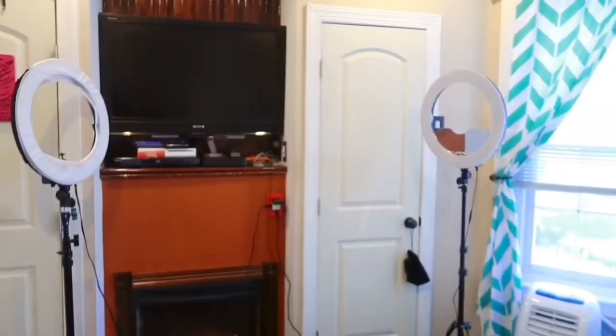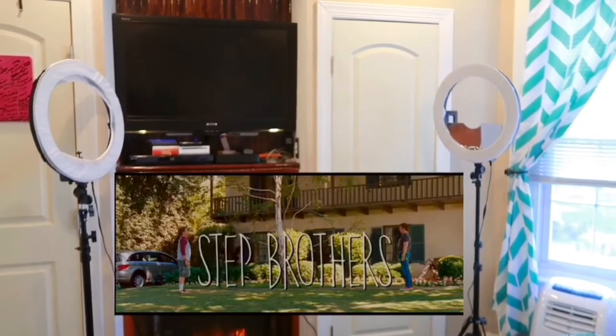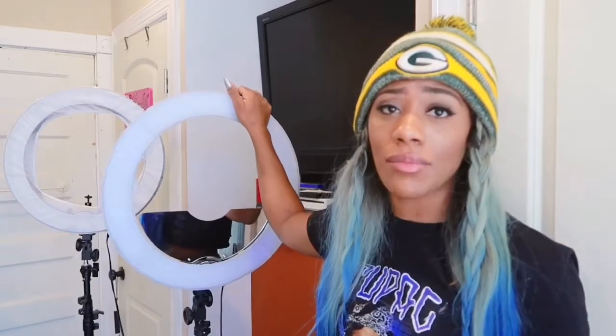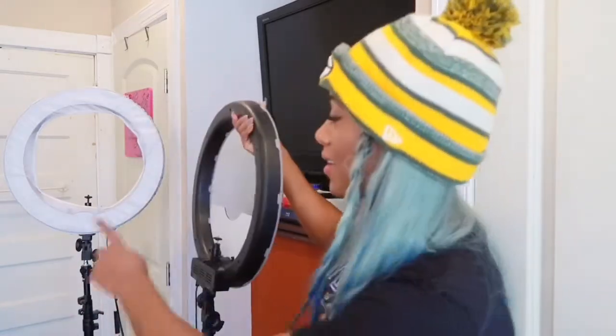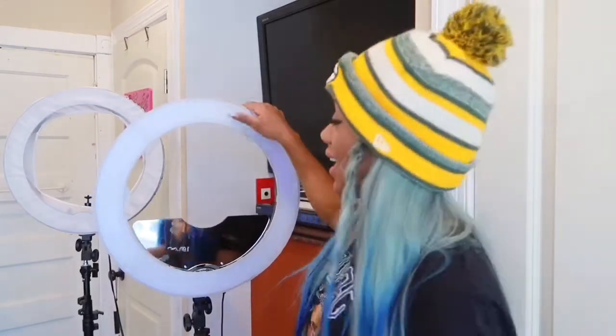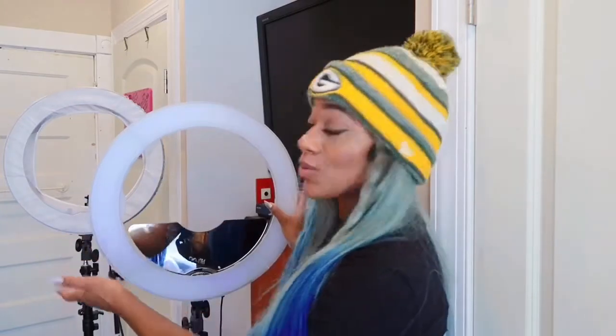Old ring light, meet new ring light! Pretty much I'm going to compare the LED ring light — the Jensen ring light that I paid about $170 for — to the old ring light in the back, which I still love. The Jensen comes with these light panels, which is cool, and also the orange ones for a warm light appearance. I really like that because the brightness of this light can take away from my skin complexion.